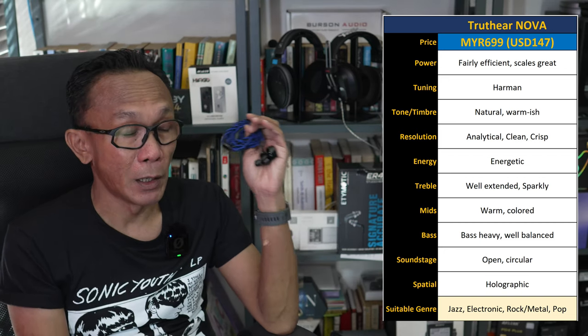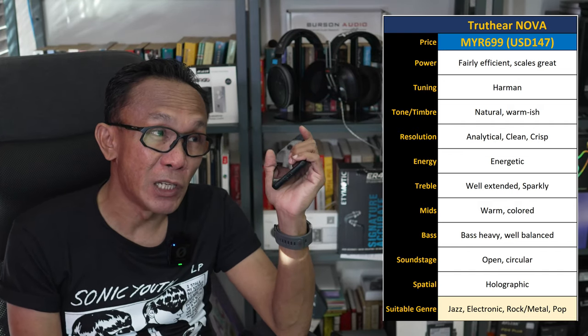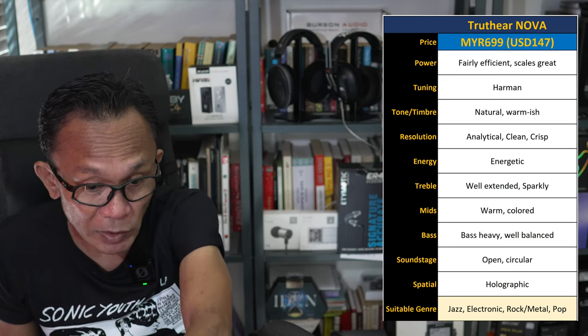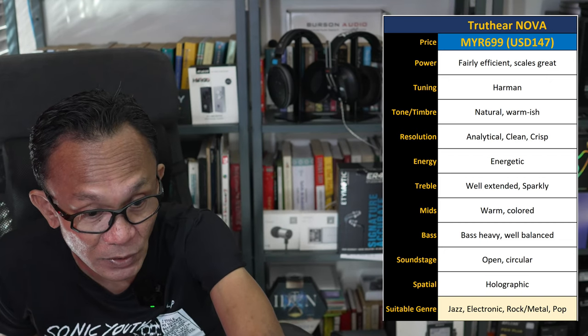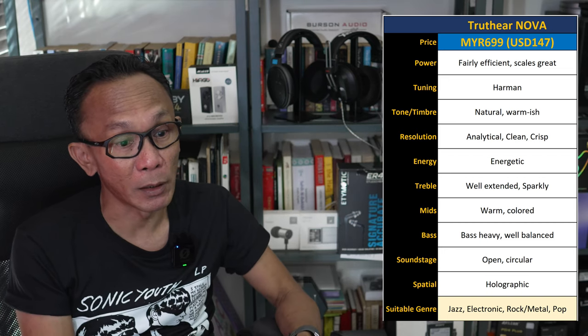When it comes to resolution, the Truth Ear Nova is analytical, clean, and crisp sounding — though this depends on your source. Attached to my phone it was largely musical rather than analytical, but when connected to something highly analytical like the Fiio Q15 or the HiBy FC6, I heard a lot of details. The resolution, imaging, separation, and layering are simply very technically competent.